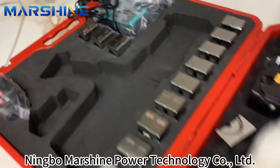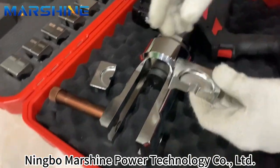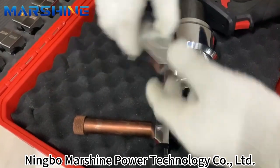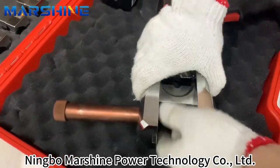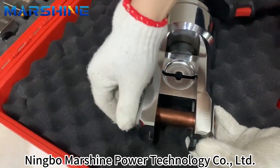Now we just install the tools. This type is 35. First the one, then the next here, then tighten it tight.